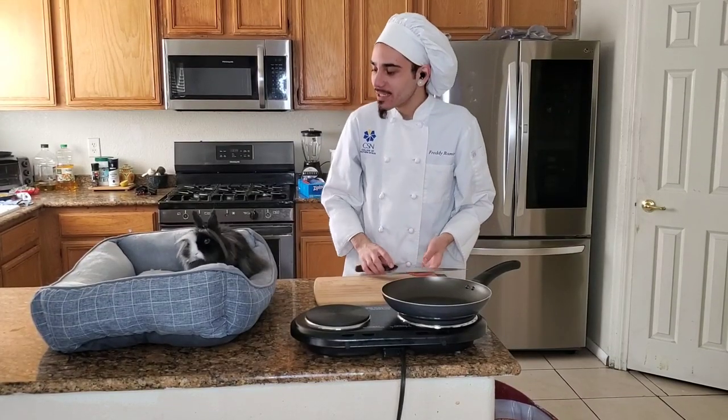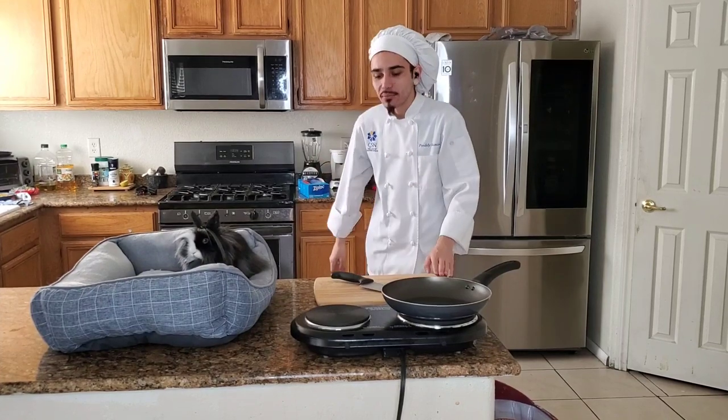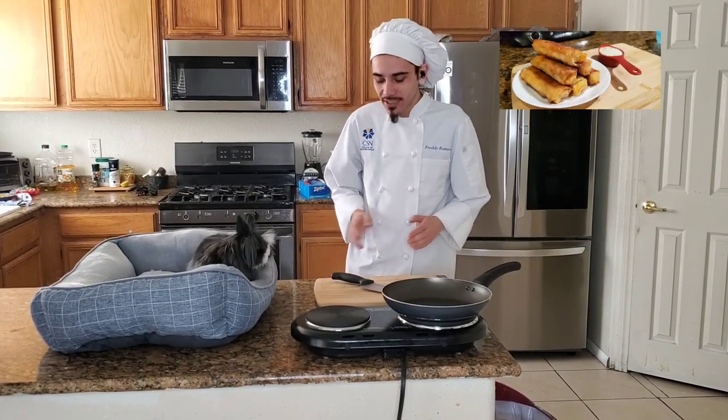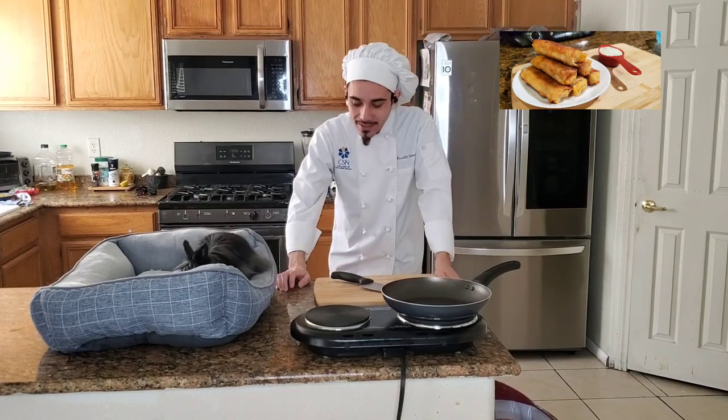All right, so today we're gonna make your recipe — buffalo chicken egg rolls. I've never had buffalo chicken egg rolls before, but let's get it cracking.